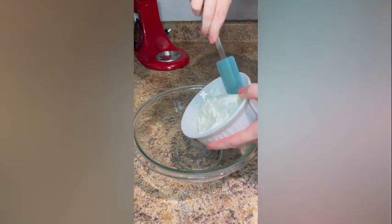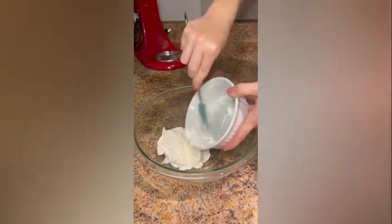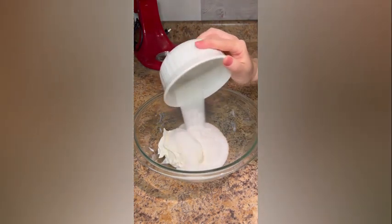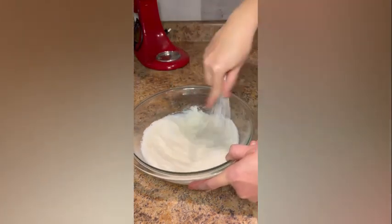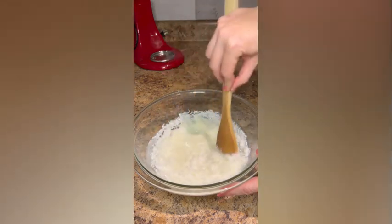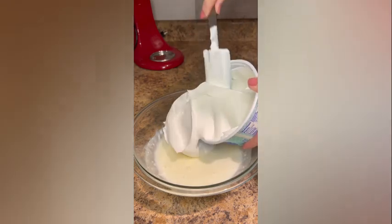For the coconut icing, combine one cup of sour cream and one cup of sugar in a large bowl until the sugar is dissolved. Stir in three-quarter cup of sweetened flaked coconut, then gently fold in one eight-ounce tub of whipped topping.